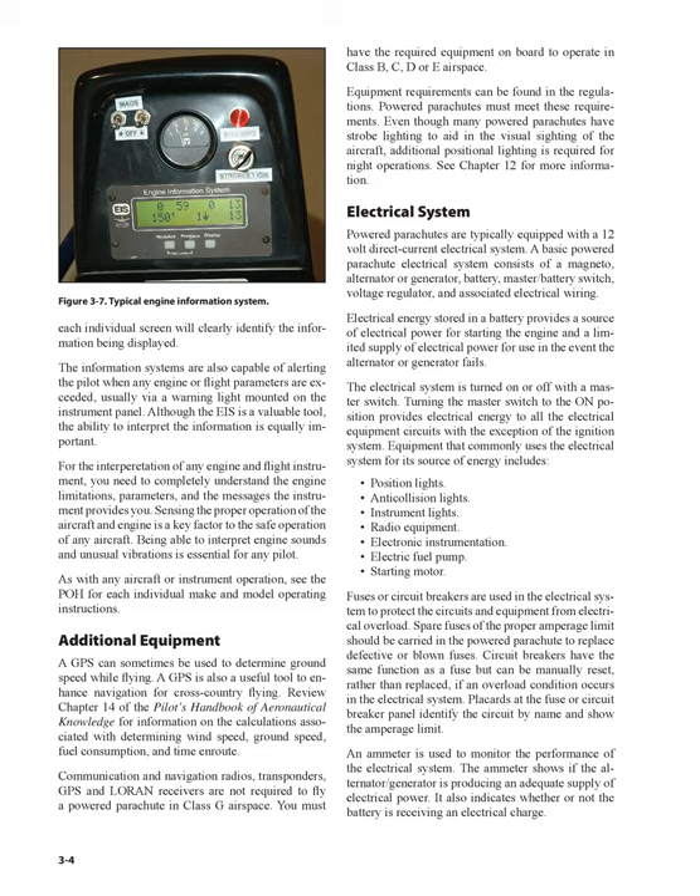Powered parachutes must meet equipment requirements, which can be found in the regulations. Even though many powered parachutes have strobe lighting to aid in the visual sighting of the aircraft, additional positional lighting is required for night operations. See Chapter 12 for more information.